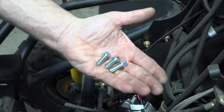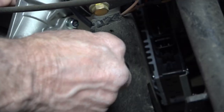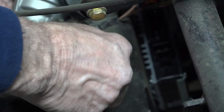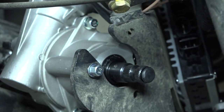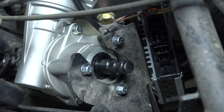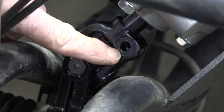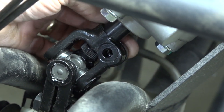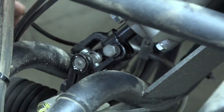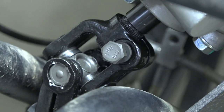Next, we'll take this single bolt and lock washer and slide it into the coupler holding the bottom shaft of the motor. Remember, at this point all of these bolts should be loosely tightened.